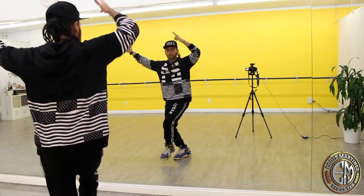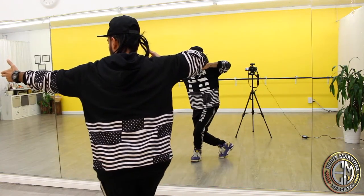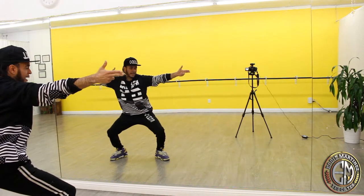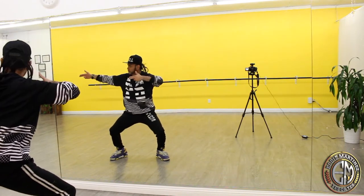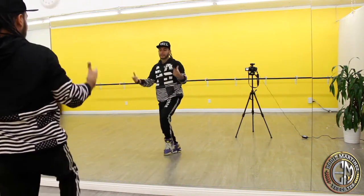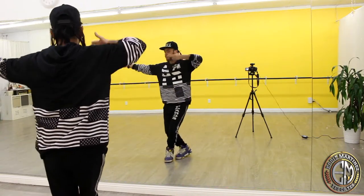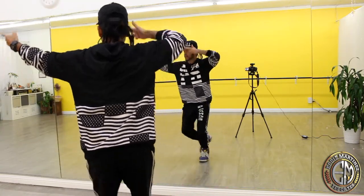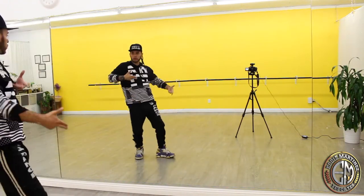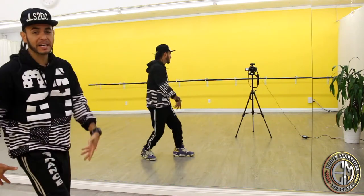Start counting on one: one and two and three and four. Then you go five, you look; you go six, you look; you go seven, and then you rebound on the eight. And this is like you're protecting something — like with a gun — so we go: one and two and three and four, five, six, seven and eight and one, two, three, four. Right there I put a small body roll.